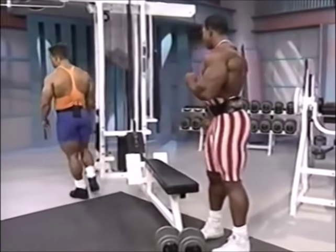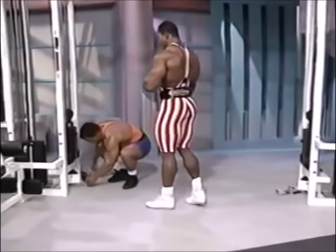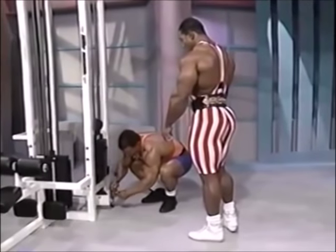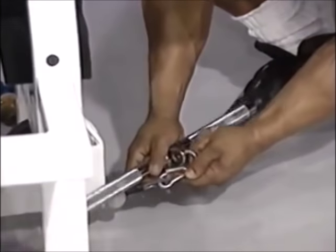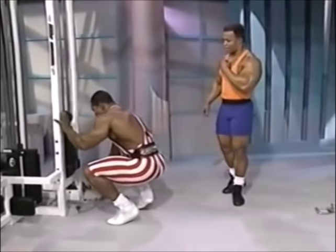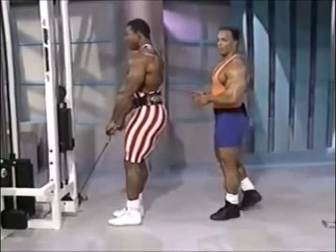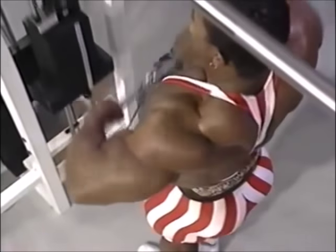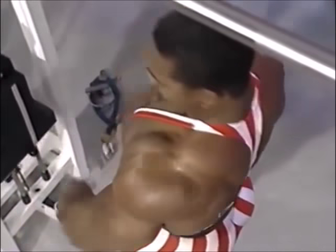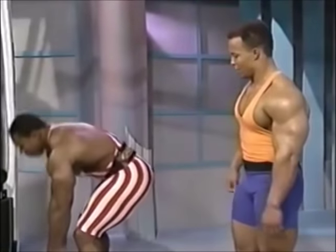Let's move on to some upright rows. Since we're right here at the cable machine, we'll use the cable upright row with a straight bar and a close grip. What's nice about the cables is it hits you a little differently than free weights. The good thing is you've got constant tension on the upward pull and the downward swing. Most cable machines aren't equipped to go 200 to 300 pounds, but that's where the repetitions come in.